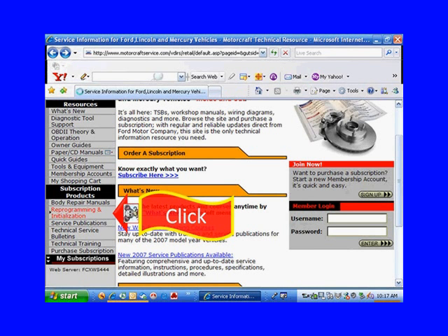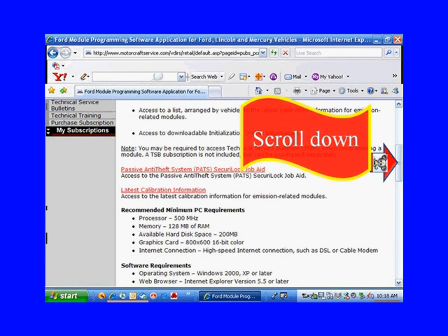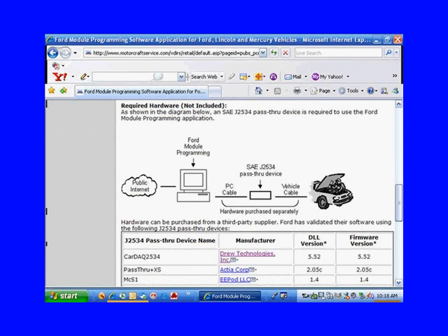Let's go to reprogramming and initialization and see what's on that web page. When there's a scroll bar, you can scroll up and down on this page. Here it's showing us how you connect the pass-through device between the vehicle and the PC.